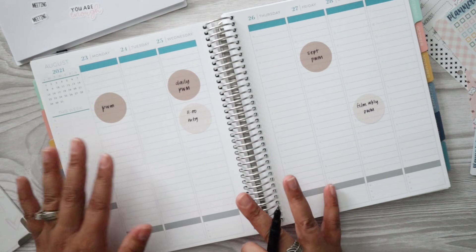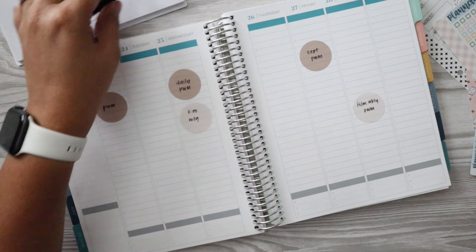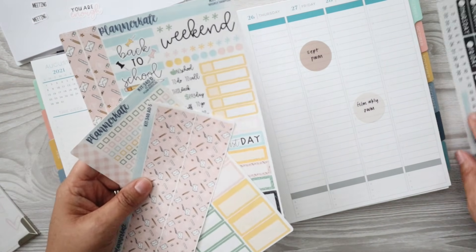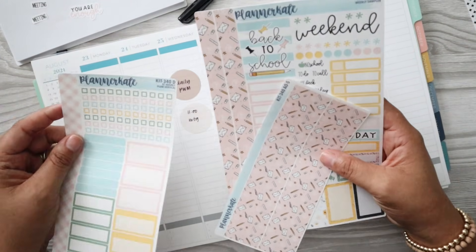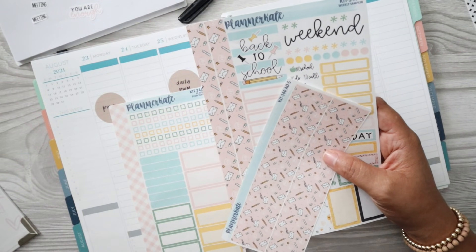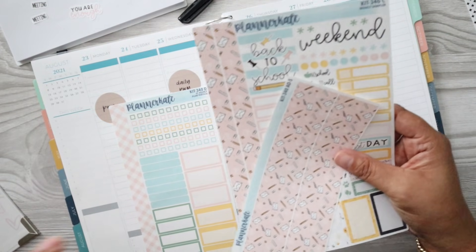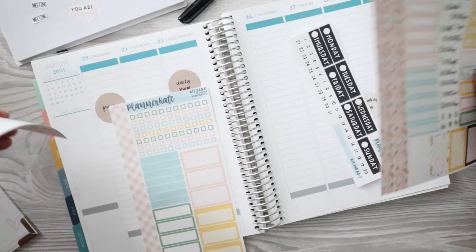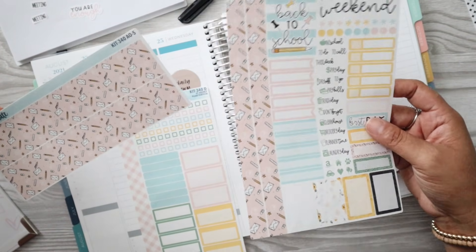So here we are on this week, August 23rd through the 29th, and I'm going to be using a back to school kit from Planner Kate. I thought this one was just too freaking cute, and yes, I'm doing a back to school layout for my youngest starting college. I don't care what anyone thinks about that. I am excited for him. I really love this kit. This one is 340 from Planner Kate.